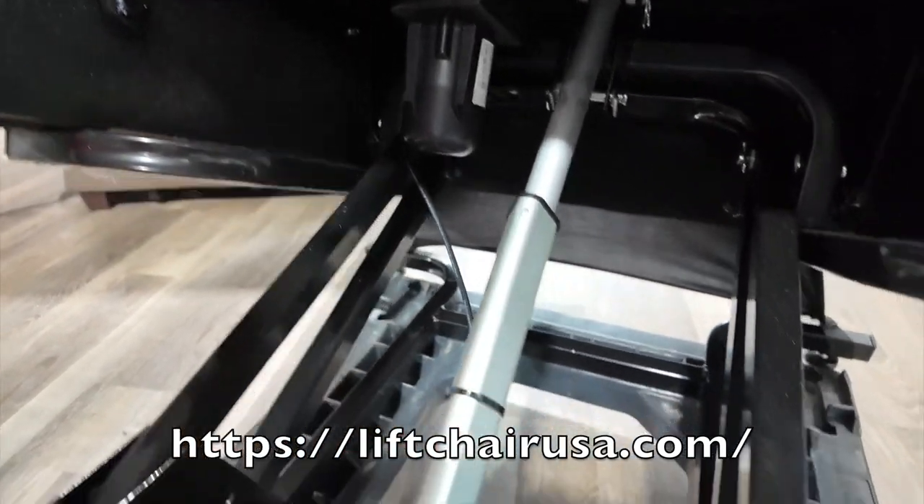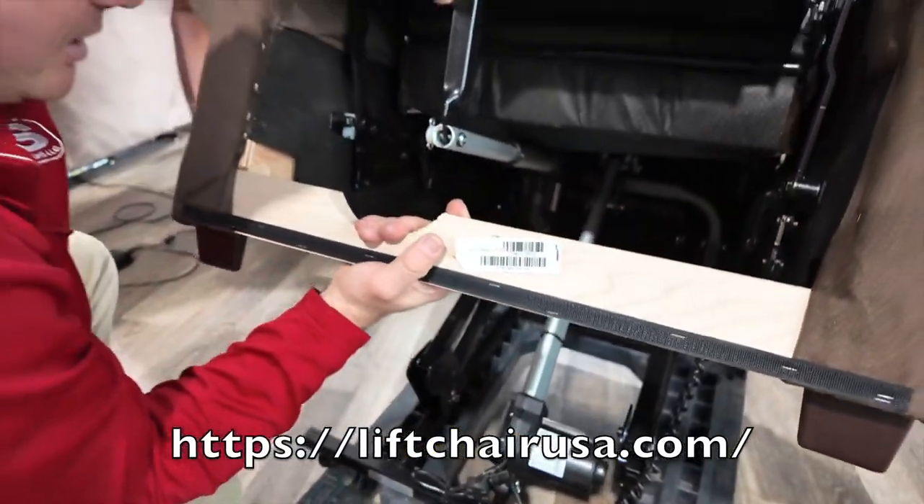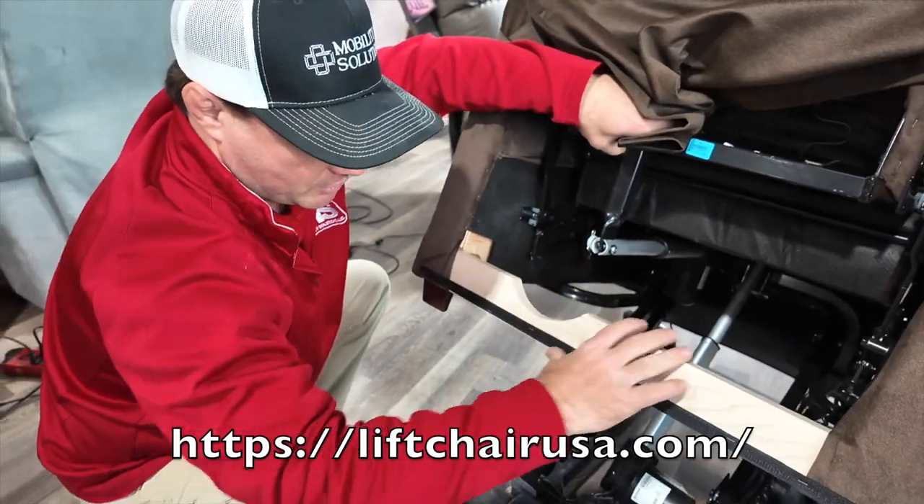They operate pretty simply. There are the least problems with these, which have two motors, compared to some that have a bunch of motors and control boxes.